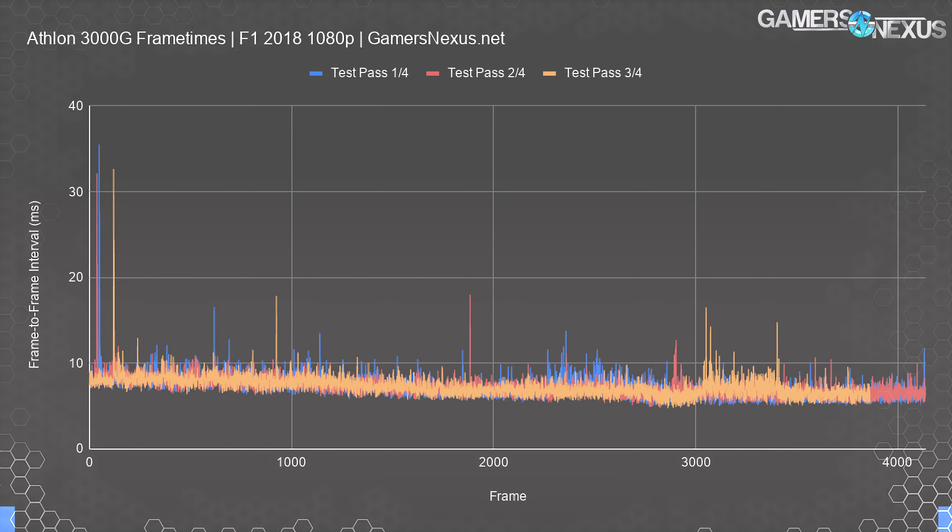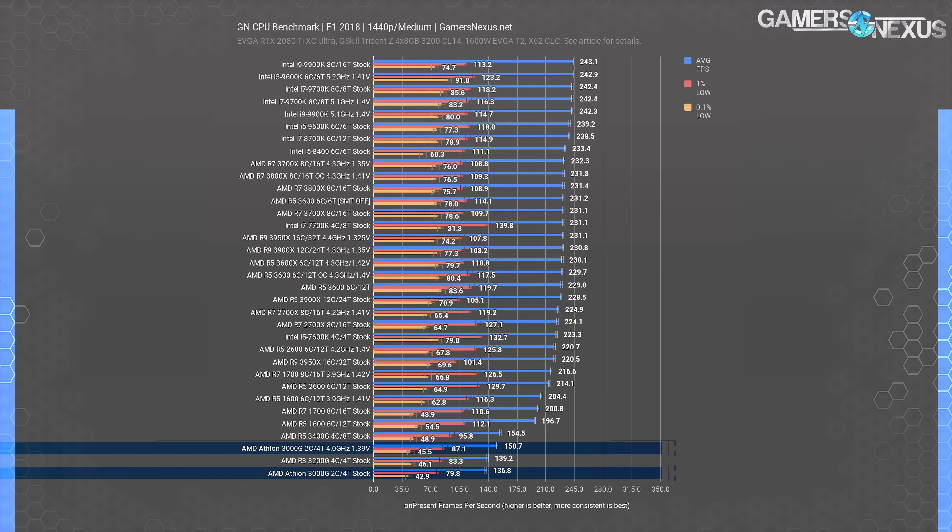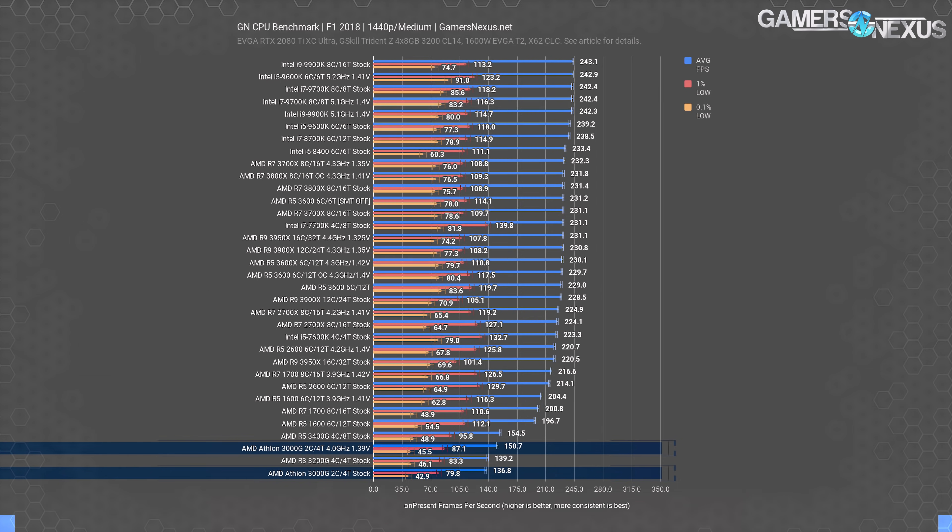The fact that we don't encounter many spikes north of 15 milliseconds is a good sign. As for 1440p performance, predictably, it's unchanged — the game isn't GPU-bound at 1440p on the Athlon 3000G. We're clearly in a CPU-bound scenario, and that'll be true for pretty much all modern cards that cost more than $70 to $100 when working with this specific CPU.